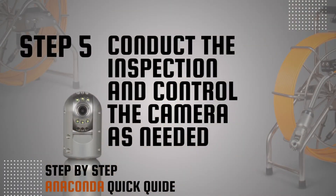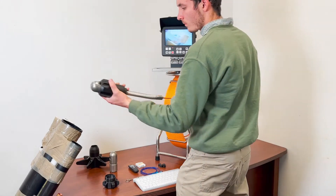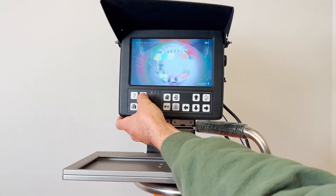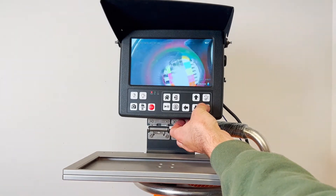Step 5: Conduct the inspection and control the camera. Release the reel brake and insert the cable into the pipe. Adjust the camera head illumination with the lamp buttons, and pan and tilt the camera with the monitor controls.